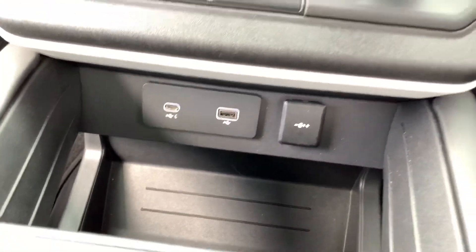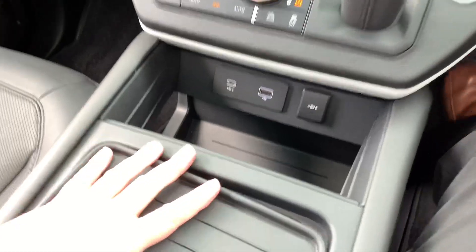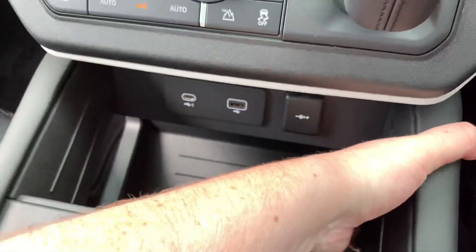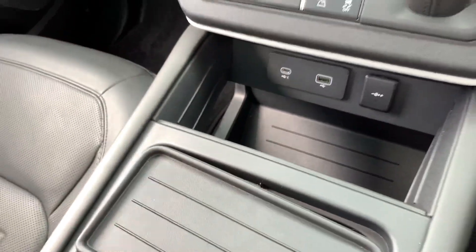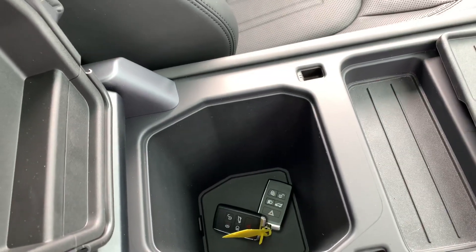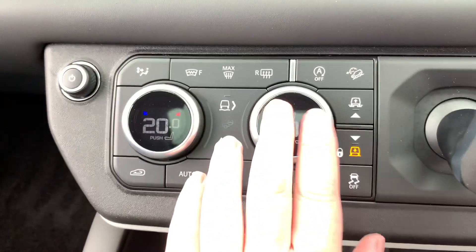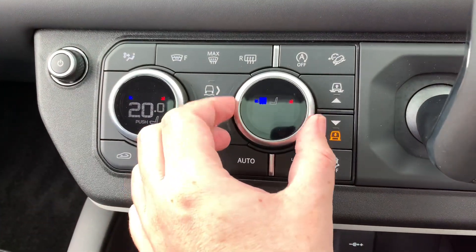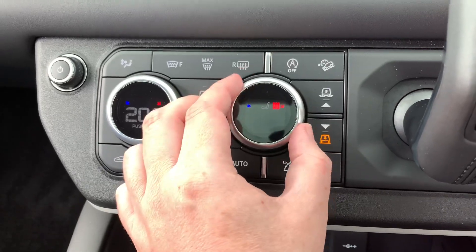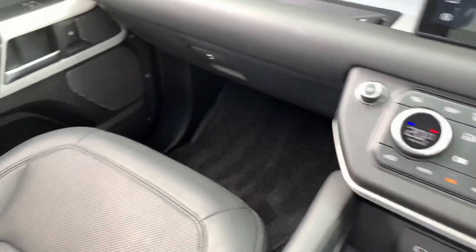More plug-in ports there. Lift this up — cup holders. Loads of extra space down here. Nice grab rails for when you go off road on the way to the school run. Lovely deep storage in there. Two keys with this vehicle. Cold and hot blowing seats, which is always really quite nice in this weather, even though it's a bit grey, it's still really rather warm.